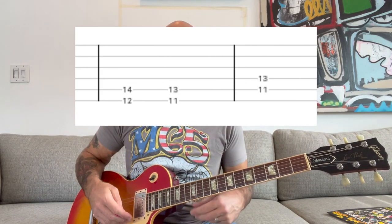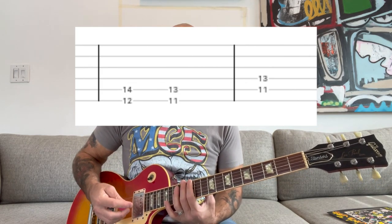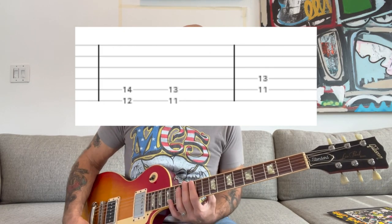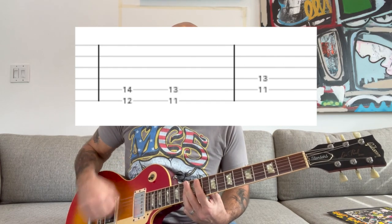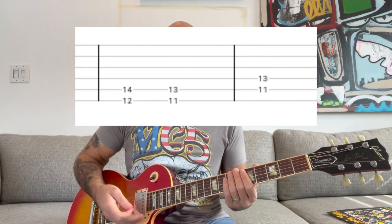That's pretty much it for the verse. Now the last time through the verse, it plays a little differently — it just kind of ends differently before going into the chorus. So it goes like this.